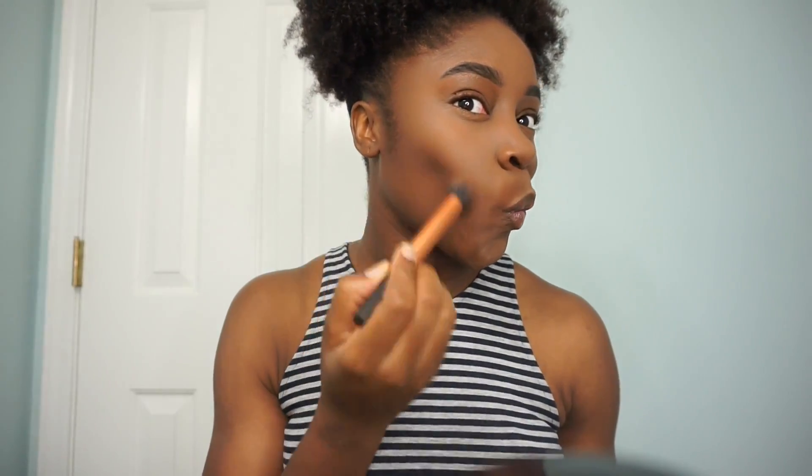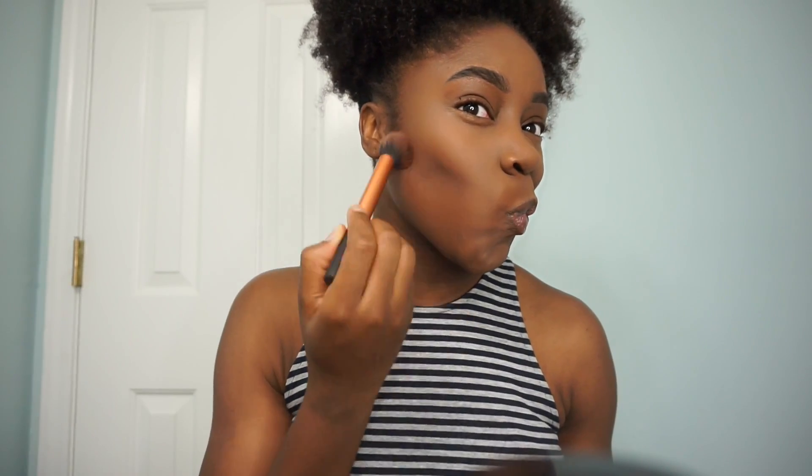Taking that other contouring shade, I'm going to pick up just a little bit and brush it under my cheekbones — right on the edge of my cheekbones — and blend it up. You want to only use a little bit because a little goes a long way. This is just to show you guys the comparison between a cheek that has been contoured and one that has not.